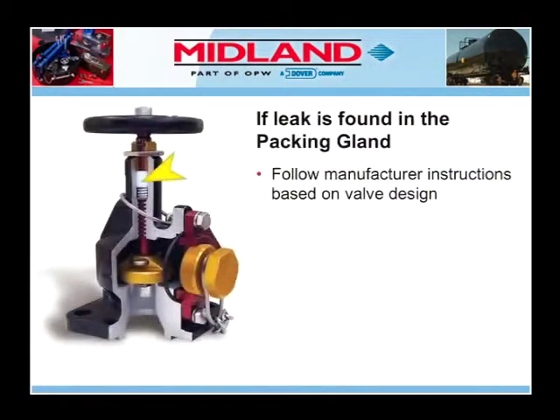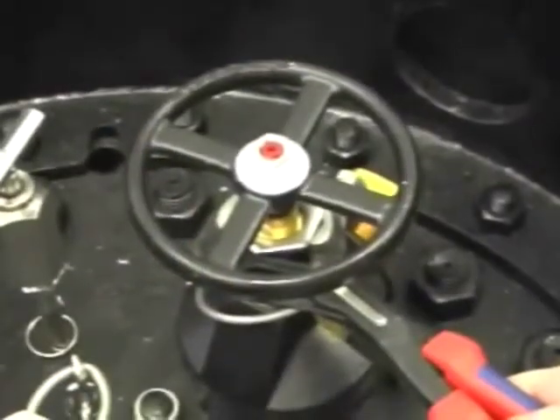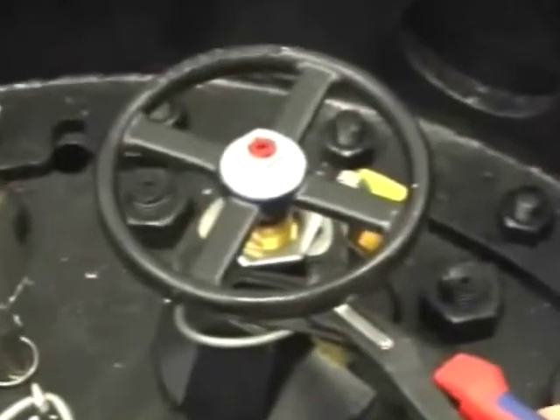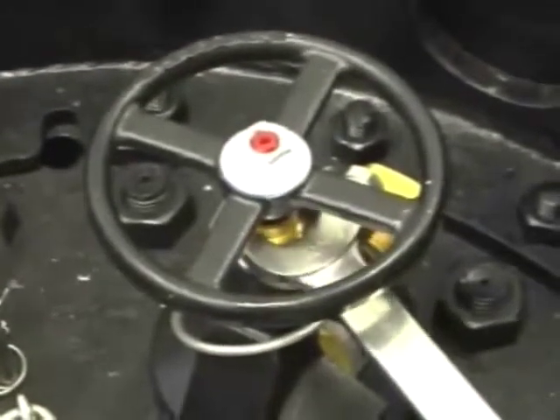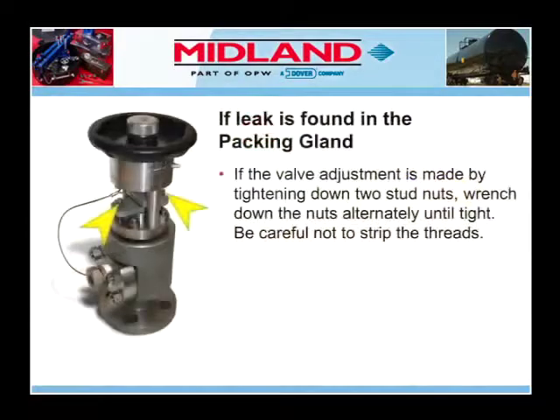If the leak is found in the packing gland of the angle valve, tightening the valve packing gland may stop the leak. If the valve has an adjustable packing gland held in place by a top lock nut, loosen the lock nut without loosening the packing screw. Then tighten the packing screw with a wrench using approximately 60 foot-pounds of torque. If the valve adjustment is made by tightening down two stud nuts, wrench down the nuts alternately until tight.